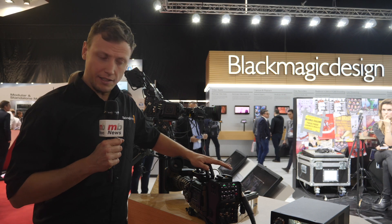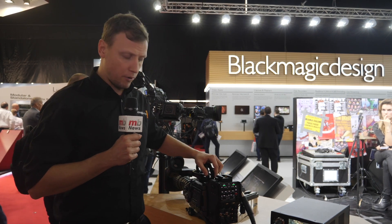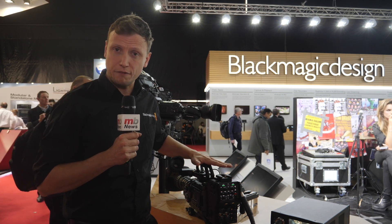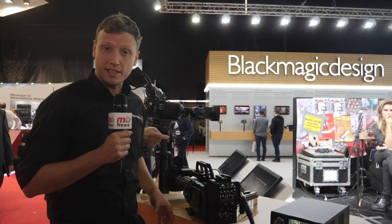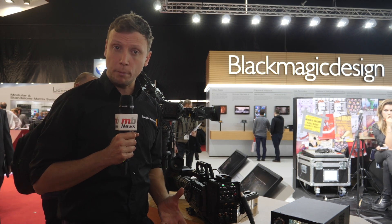The name of this product is the Ursa Broadcast. It has many of the features of the Ursa Mini Pro, which includes onboard recording to SD card and CFast, it has ND filters, it has all of the knobs and dials and switches on the side of the camera, which means that you don't have to go through all of the software functionality of the camera to operate it.